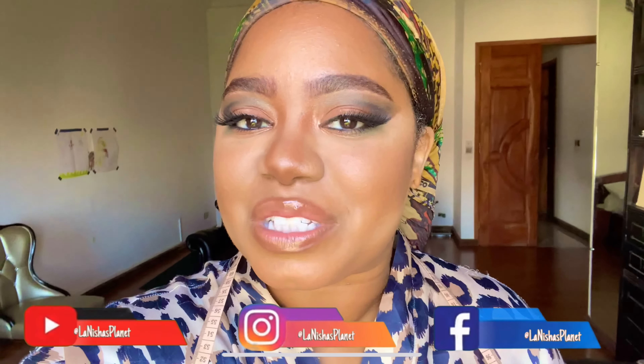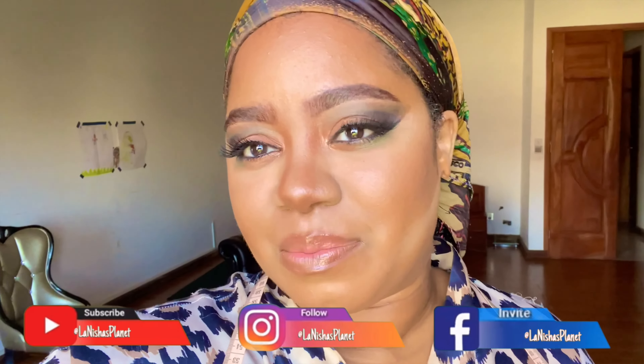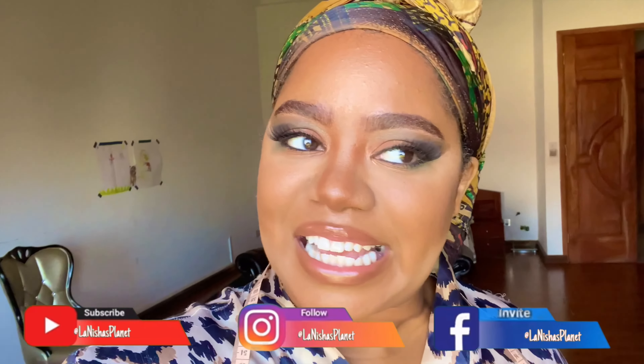Hi guys! So I'm here, finally doing the video I've wanted to do for so long — finally worked up the courage and I'm doing it. I did want to show you this makeup look, because if you want to see a tutorial I'll do a quick five-minute tutorial to show you what I did. I wanted to do a little green and orange fall-ish type of makeup look. And yeah, let's jump right in and see the clothes!